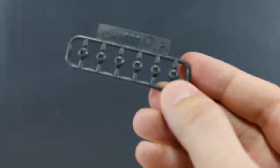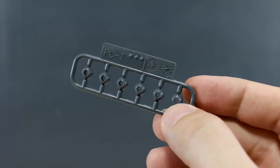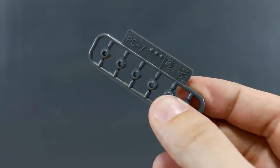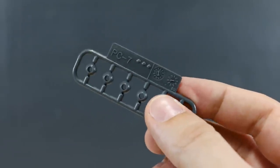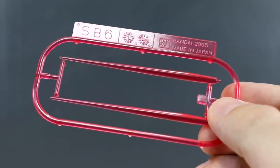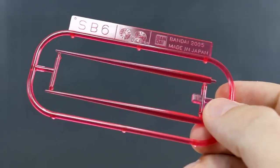Getting into the runners — this kit has no stickers included with it, which is not really too surprising considering the Leo doesn't have a lot of small color apps. Moving on to the polycaps, which are also a little bit surprising as this is all we have: just PC7 here for a few ball joint polycaps, and that is it. SB6 here we have as well for our beam saber effect parts — the smaller 1/144 scale beam saber effect parts instead of the longer ones that are often included.